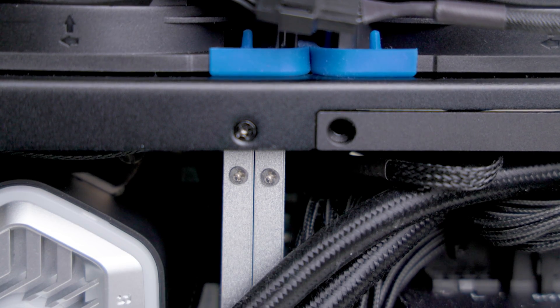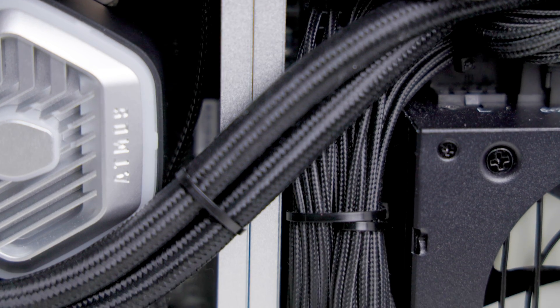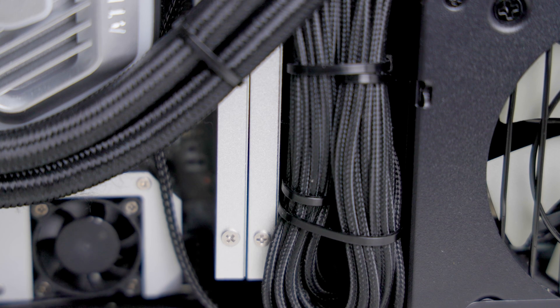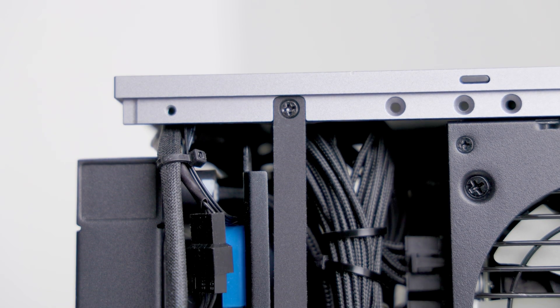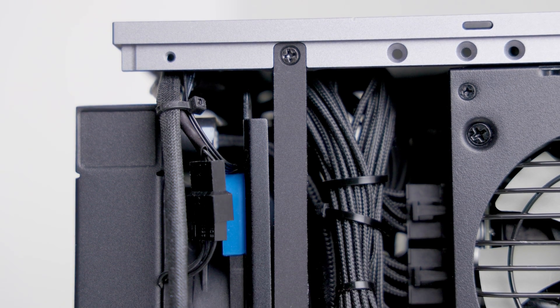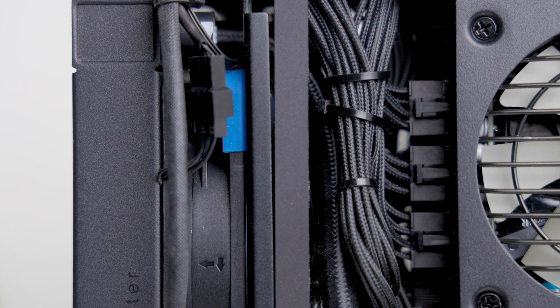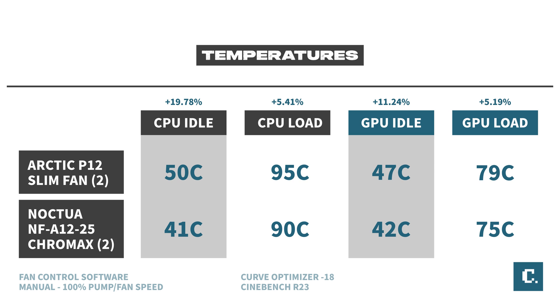I was worried about cable management in general, as I had decided to use the stock cables for my power supply. Purchasing cables from Mod DIY or Cable Mod was going to cost too much for my deadline — almost $200 with express shipping. I used plenty of zip ties and took my time routing the cables. Having that extra clearance under the fan and radiator was critical.